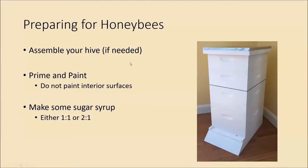Getting prepared: the first thing you'll want to do is assemble your hive if needed. If you bought it unassembled or had it shipped, budget at least a few hours — the frames alone take quite a while to put together.